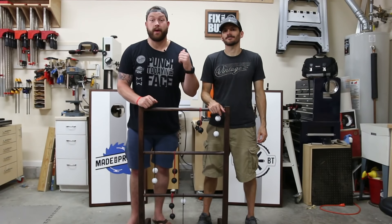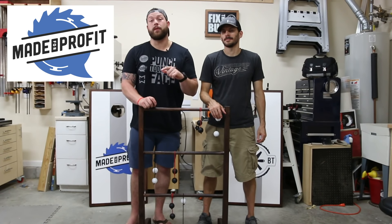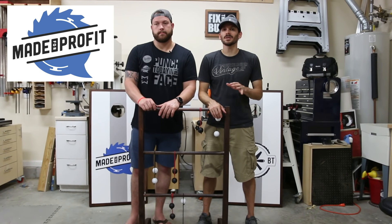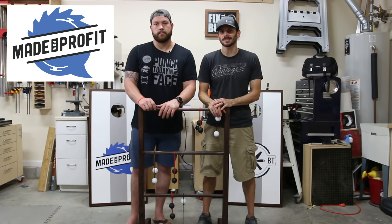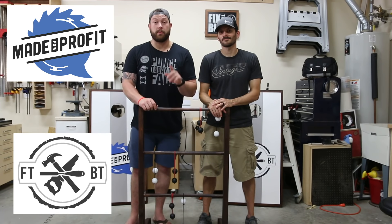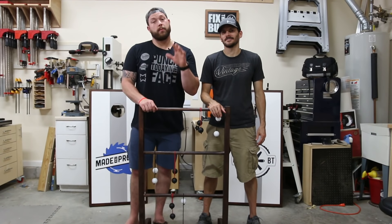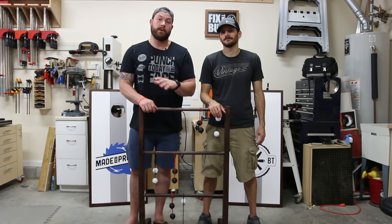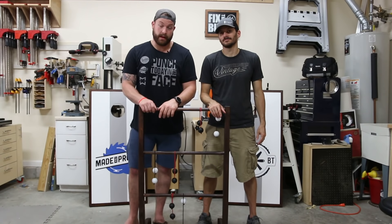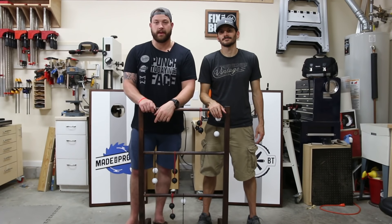I'm going to send a huge thank you to my buddy Brad for having me down in the shop. Like I said at the top of the video, we have a podcast called Made for Profit where we help people like yourselves monetize as a maker. We have weekly episodes where we talk about hot business topics as well as interview some of the great people that are winning in our space. You guys should definitely check out Brad's channel — he's got a ton of awesome builds and some really sweet stuff to help you become a better woodworker. Also want to send a big thank you to Timberland Pro for sponsoring this build. We've got plans available for free if you want to build both of these projects. We built these both from two 2x10s and some extra scraps. Go punch your next project in the face and I'll see you on the next video.